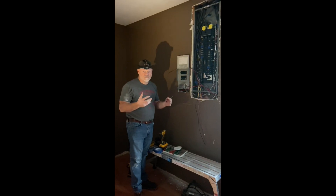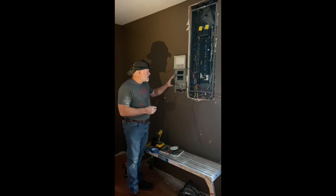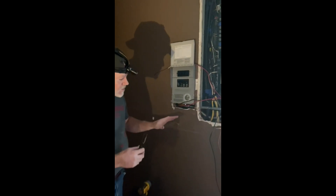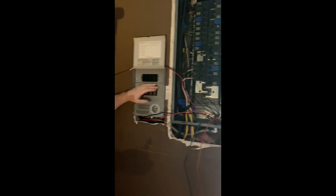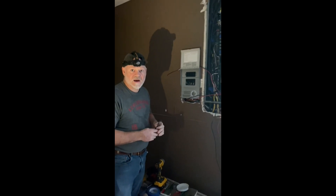Basically, we got the transfer switch mounted and the wires run through — looks a bit messy here but it's going to be cleaned up. What I'm going to do now is wire the four circuits we've chosen. We won't bore you with all the details but we'll show you what we've got after it's done.